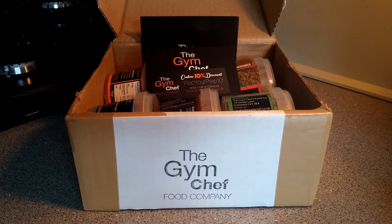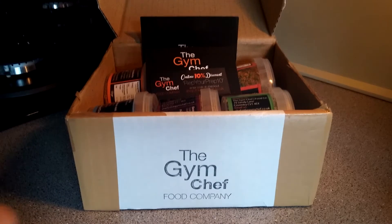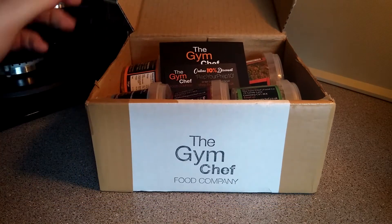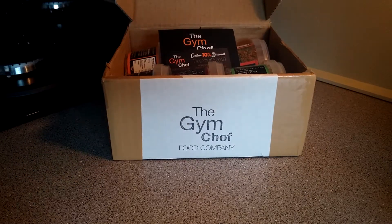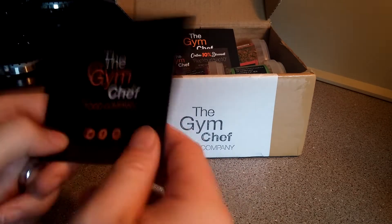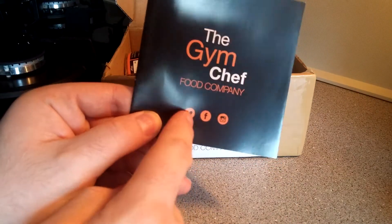Hey guys, I'm back with another new product — well, it's not a supplement, let's put it that way. This is from the Gym Chef Food Company. I got my box about a couple of weeks ago, but I've been massively delayed with all my projects, so better late than never. You can follow them on Instagram, Facebook, and Twitter.